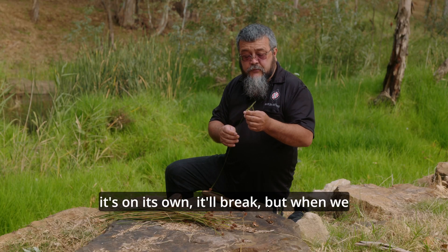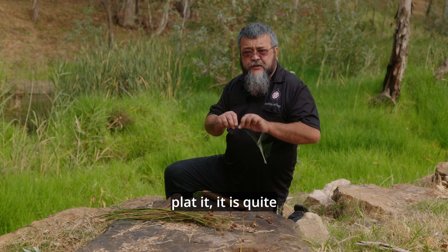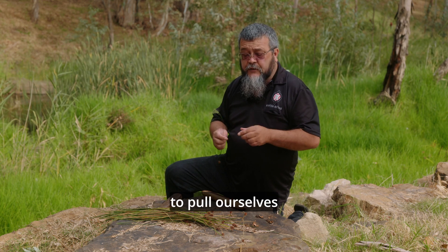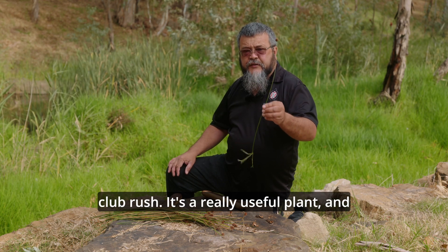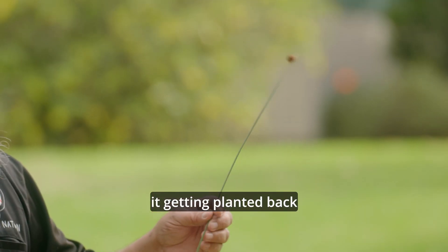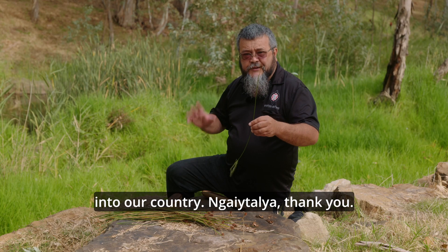When it's on its own it'll break, but when we plait it, it is quite strong. We use it for basket weaving and also for rope to pull ourselves around. So this is nobby club rush — a really useful plant. It's really good to see it getting planted back in our country. Nydalia, thank you.